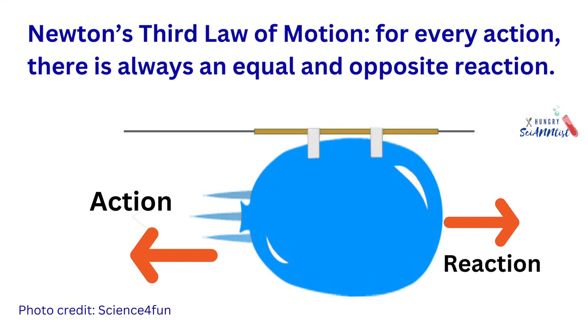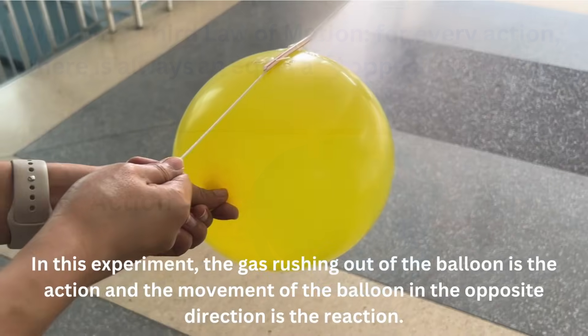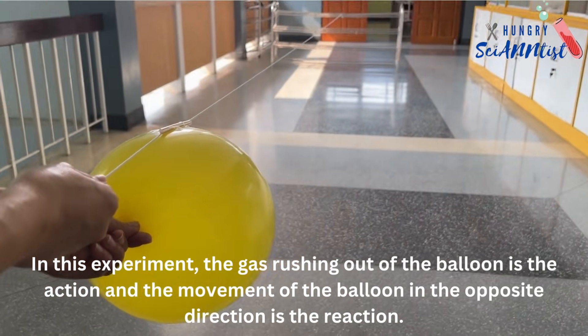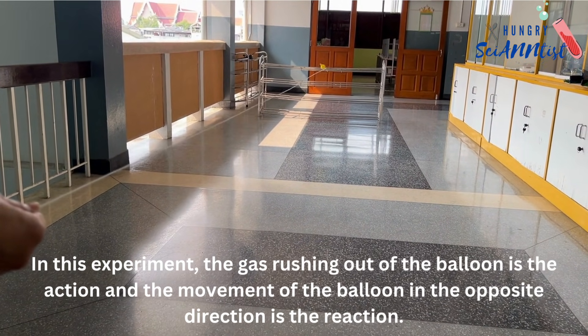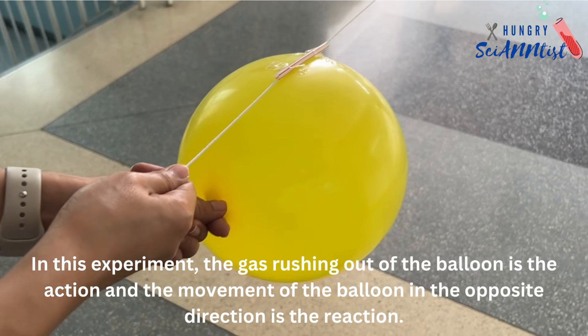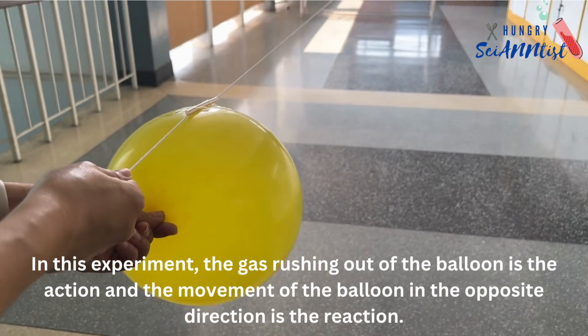So, how does it work? Newton's third law of motion explains that for every action, there is always an equal and opposite reaction. In this experiment, the gas rushing out of the balloon is the action, and the movement of the balloon in the opposite direction is the reaction.